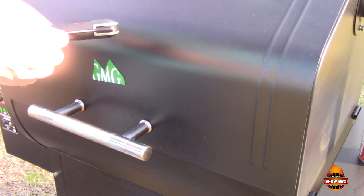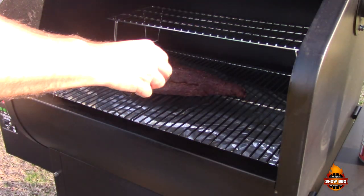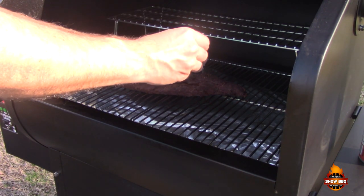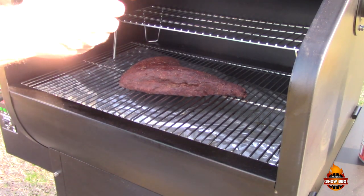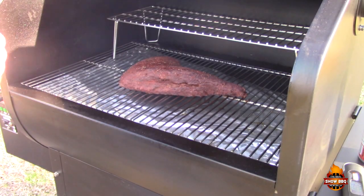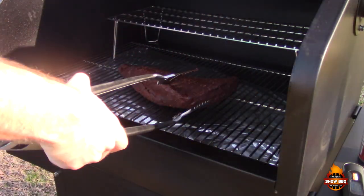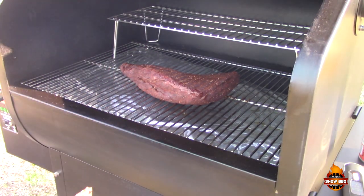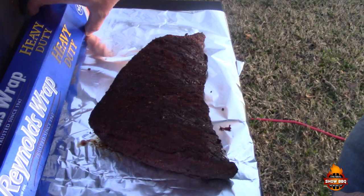Checking it with the Maverick instant-read thermometer — we're right at 100°F internal. So what I'm gonna do now is flip this over and turn it. We're still looking at around 130-135°F internal, so we'll cook a little bit longer.